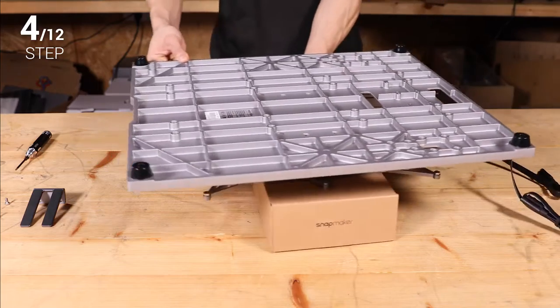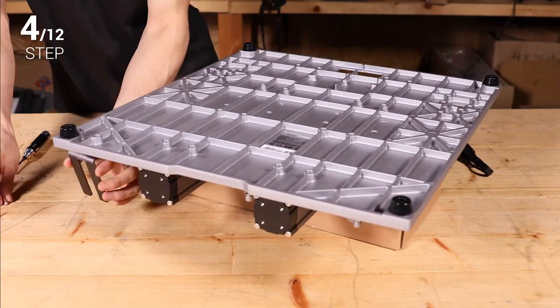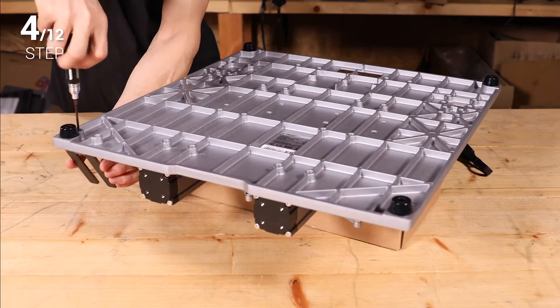Step 4. Install the touchscreen holder with two M4 by 8 screws. Take note of its direction and position.